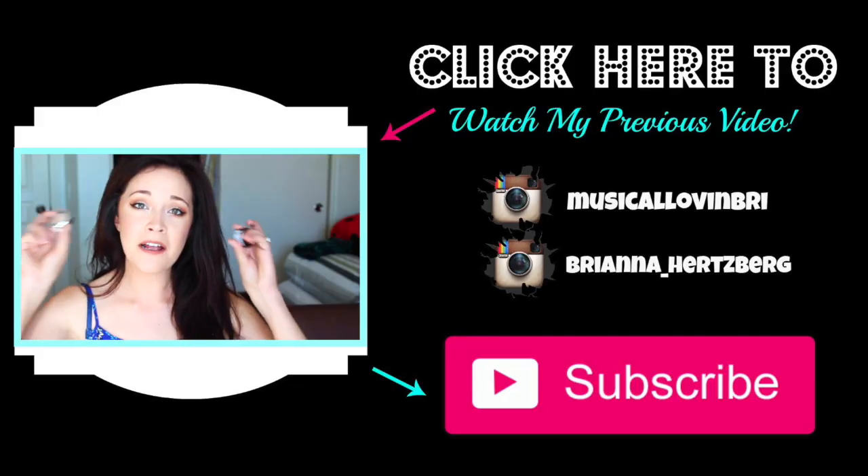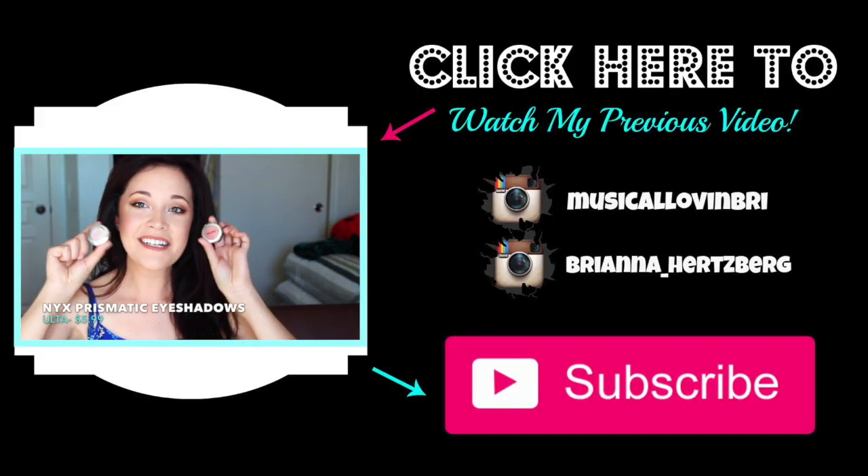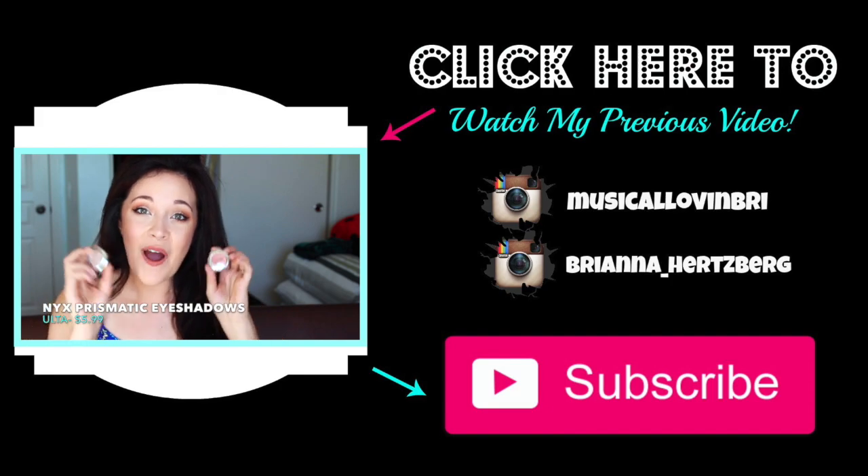This is the finished look for you guys — I hope you enjoy it. I actually really like it, it's very, very warm and perfect for the summer too. Let me know if you guys like it, give this video a thumbs up, and until next time have an amazing week guys. I'll see you in the next one — take care. I'm going to be talking about these Prismatic Eyeshadows in the next video, they are beautiful — I'll see you in the next one, bye!